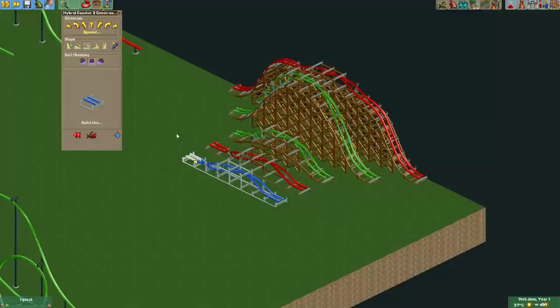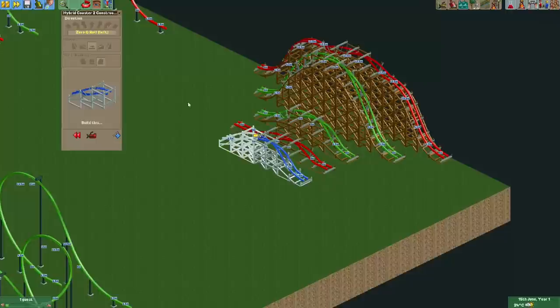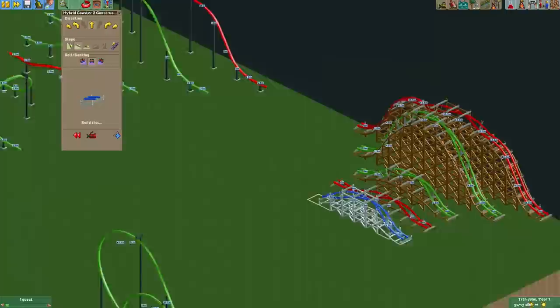Right now there are actually two new options to make a zero-g roll. For a normal zero-g roll, you start off by going into a slope and then under the special menu you can now see zero-g roll. It's like a barrel roll but one that starts on a slope, and over here it's level again so you can finish it off with any other inverted track piece. I think this is a really cool new track piece.